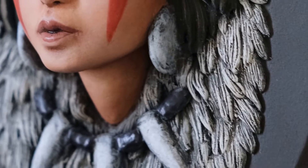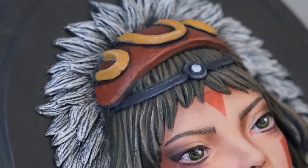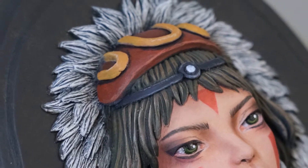Hello everyone, welcome to my new video. This time I will show you the sculpting and painting process of this portrait of San from the movie Princess Mononoke.